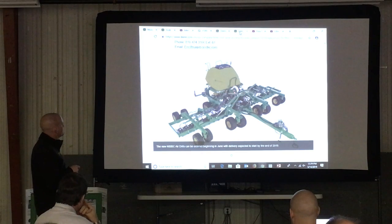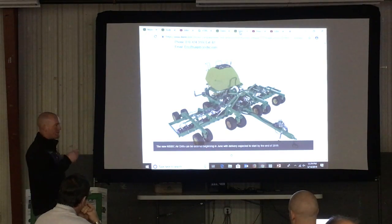As you can see, they've moved the CCS fan up front, and by doing that, they were able to put the meters in the back. With that, they've moved the CCS tank back, and it's up higher now.